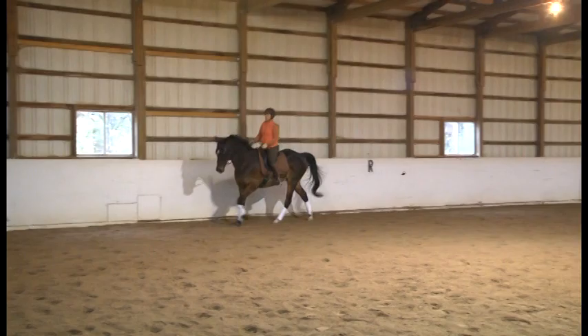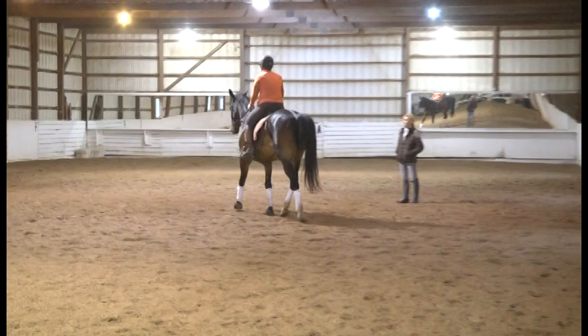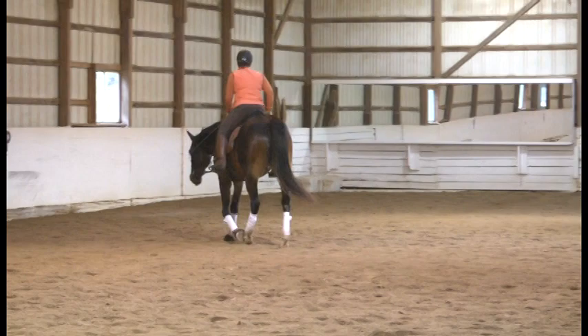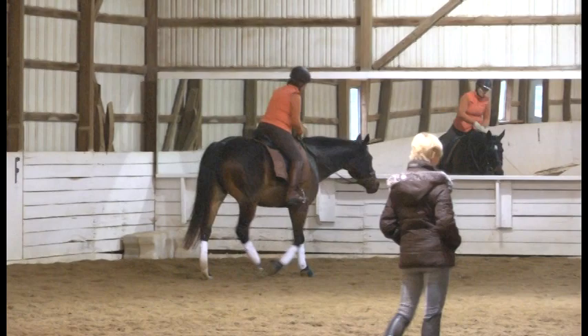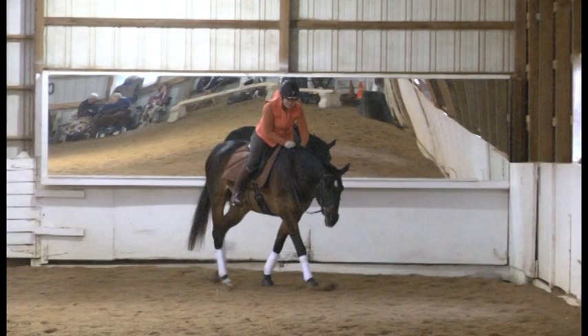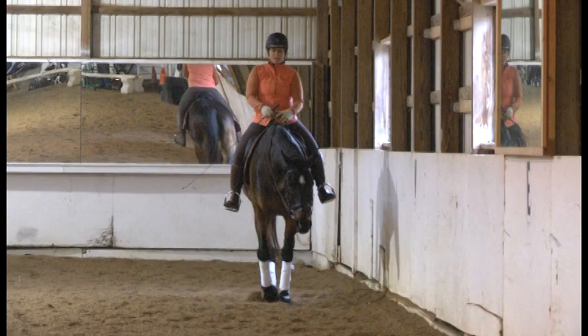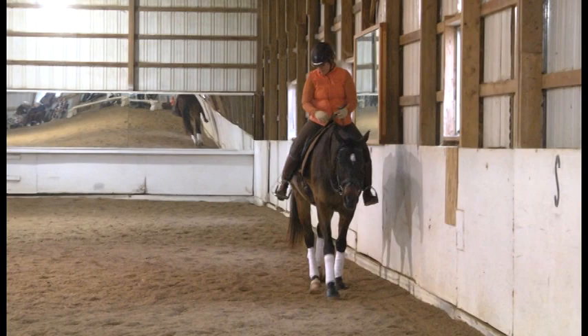Change rein across the diagonal. Watch that right shoulder — a little leg yield. See, that's like the beginning — that's how you're going to get passage with him. He has the ability to do that.